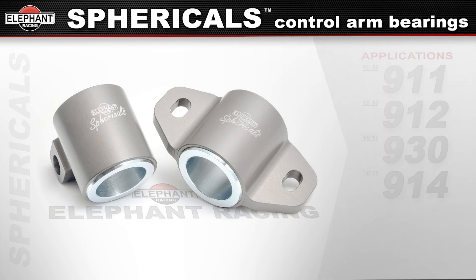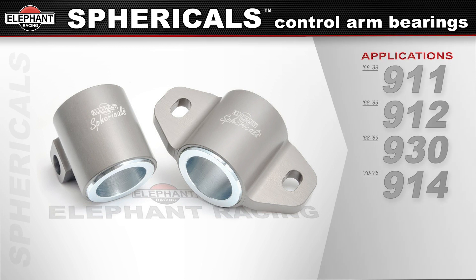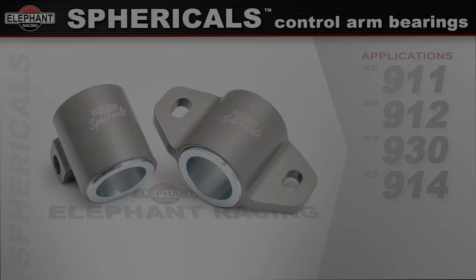Completely maintenance-free, Spherical's use a self-lubricating bearing to deliver very low friction and years of trouble-free performance. Lightweight aluminum housings are hard anodized for a great appearance, and they provide easy installation with no special tools required.